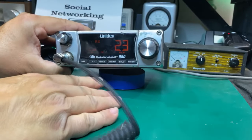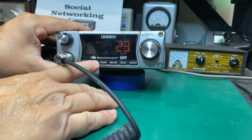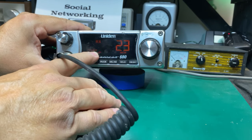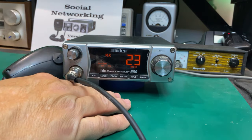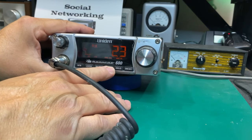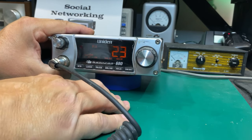Let's go to our home channel. Local/distance — that's kind of like our RF gain. We're on CB right now. There's an A and L noise blanker — they're not independent, they're together, so it's either off or A and L noise blanker together.